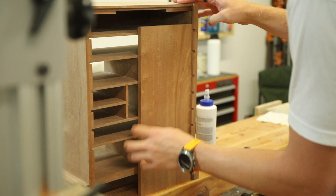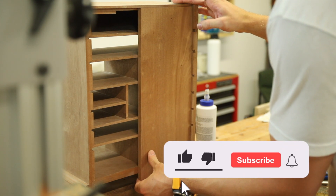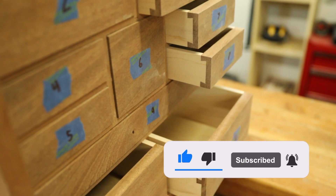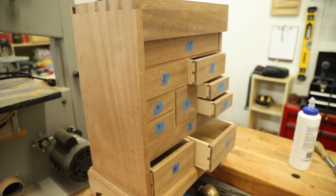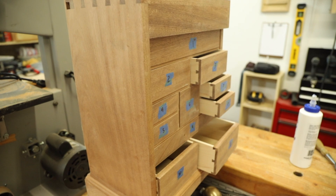If you guys are enjoying this series, be sure to drop a like on the video and also turn on your notifications so that when the third and final video comes out you get notified. That's all I got for this one — take care and I'll see you guys in the next video.